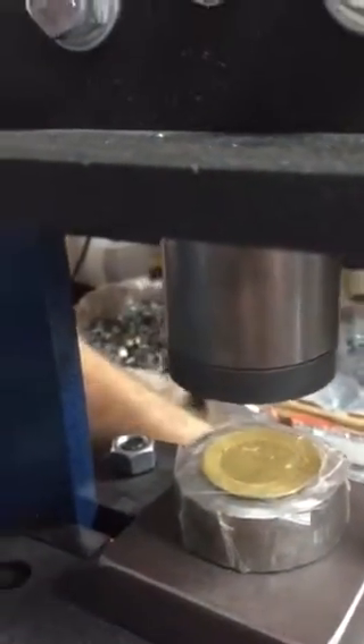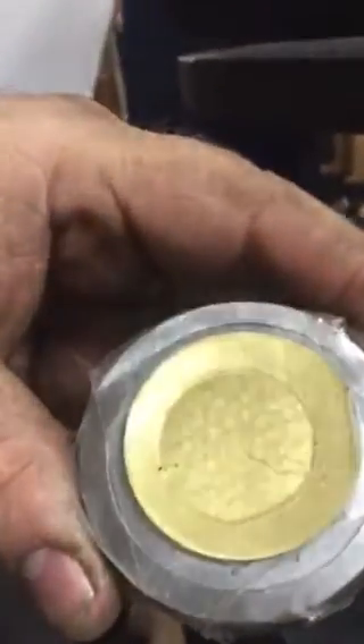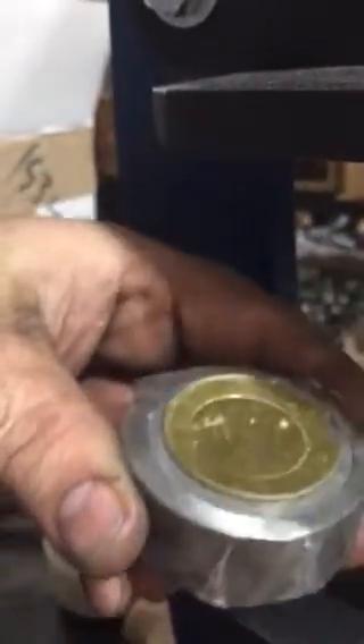Okay, we're taking that out. Looks like we got a good even impression all the way around and you can see it's bulged up a little bit.